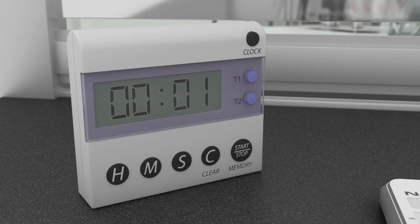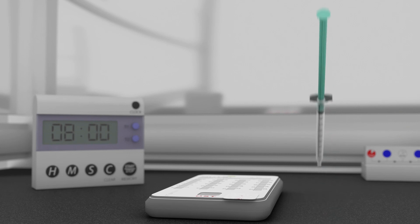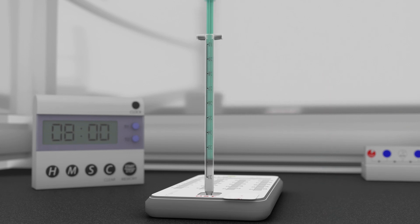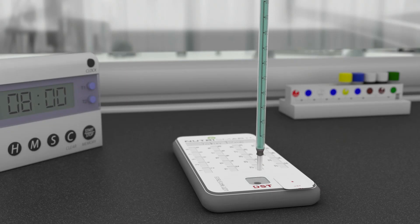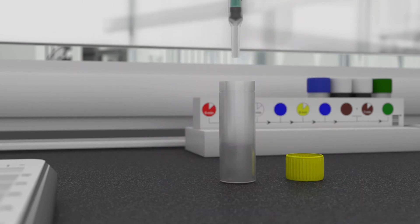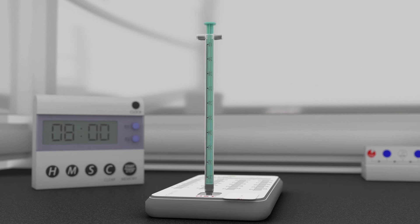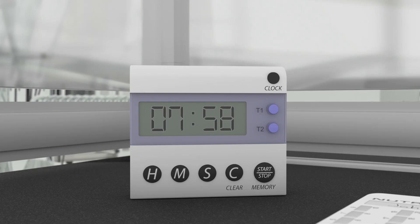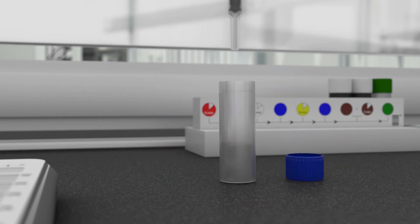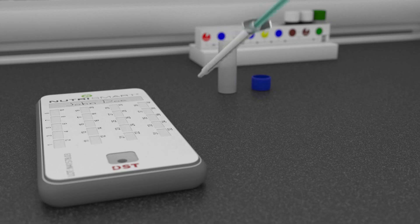Wait for the countdown timer to reach zero. Stop the timer and reset to 8 minutes. Now inject the wash solution into the cassette. Remove the syringe. Pipette the entire volume of the second antibody solution in the yellow capped bottle into the syringe. Make sure to remove all the bubbles from the syringe and inject the solution into the cassette. Start the countdown timer. While the countdown timer is running, prepare the third wash solution by pipetting the entire volume of the solution into the syringe. Make sure to remove all the bubbles from the syringe. Place the syringe next to the test cassette.